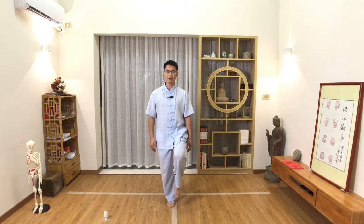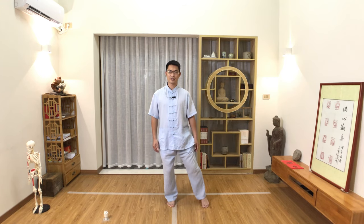Number two: lift the left leg up, so your knee lifts up and your left ankle relaxes. Keep your balance. Your hands are still on the sides of your body. Number three: left leg opens. Then shift the weight to the middle on number four.